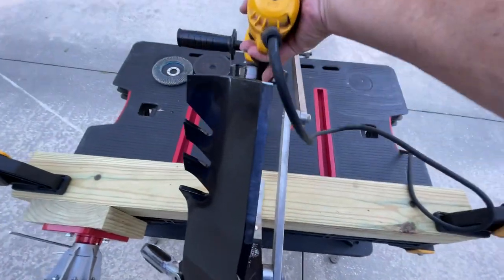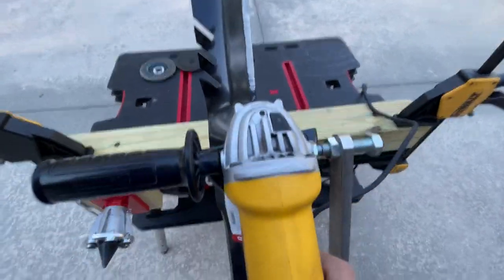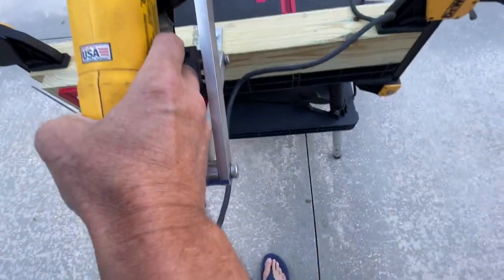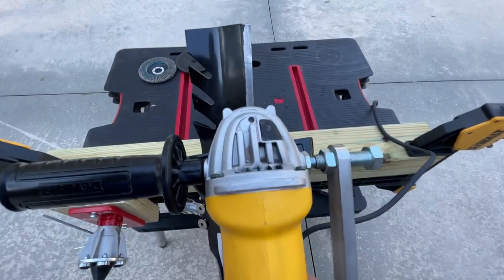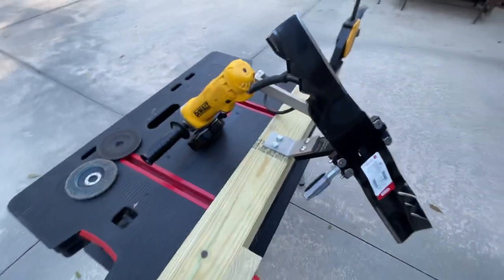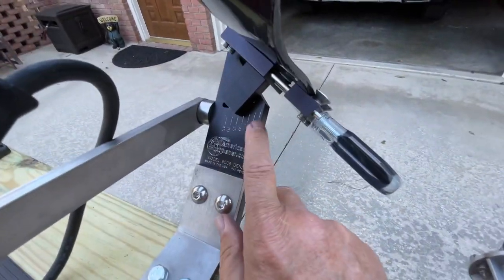Basically the way these work is you put in the grinding disc, then just run it up the blade. It's connected on a pin on the side of that arm. You can go to their website and they'll show you exactly how this works, but it runs up a very consistent angle.